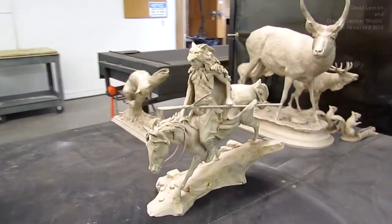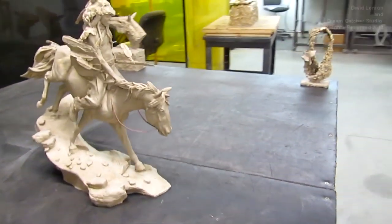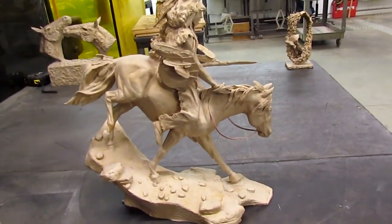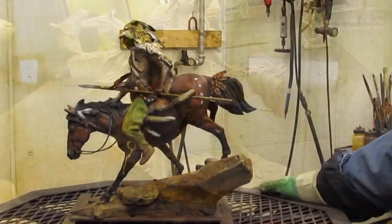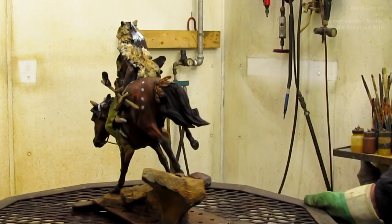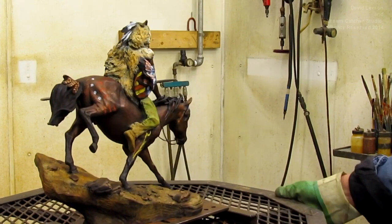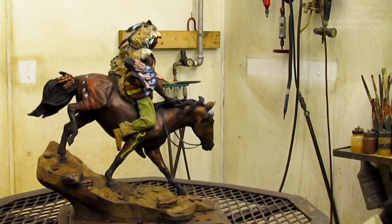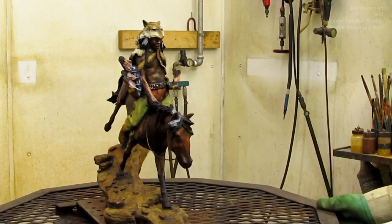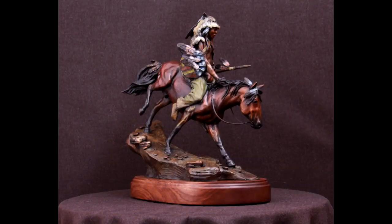Here is the bronze completely colored. I haven't put the final finishing touches on it yet — like the wax and all that — so some of the colors will dull down and some will brighten up. But I just wanted you to see how it turned out. It turned out beautiful. It's all getting ready to be photographed and shipped.